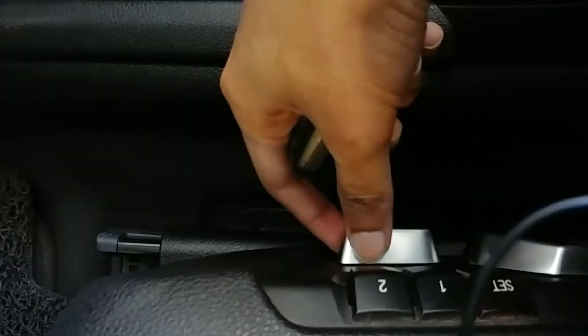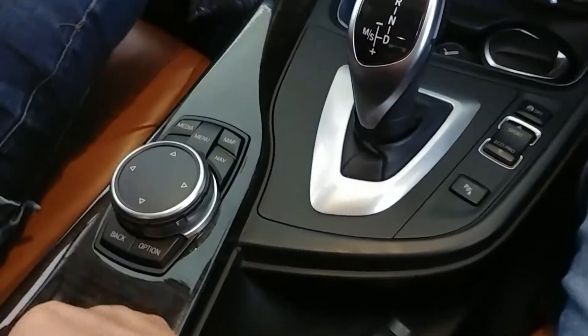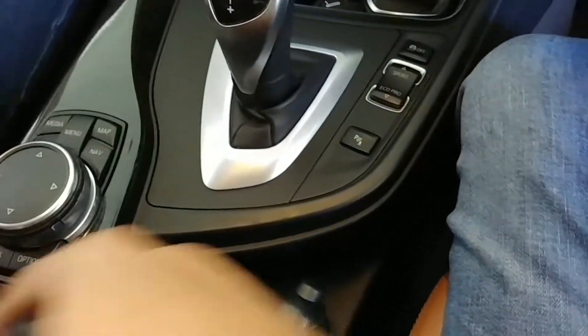You get electric adjustment for the driver seat with memory function. Then you get a driver armrest here.